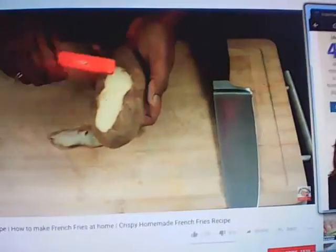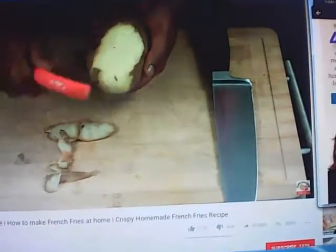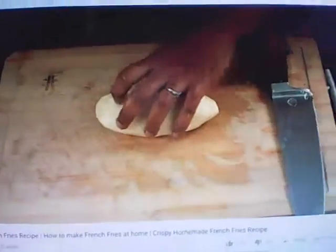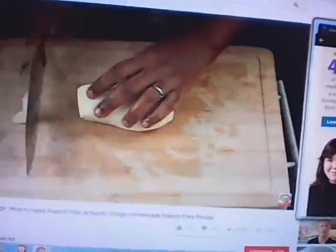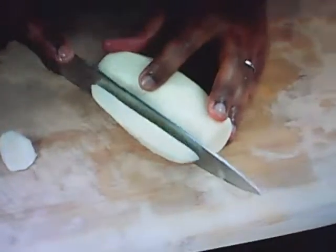For french fries, always choose large and big potatoes to get nice and long fries. After removing the skin, I'm going to cut the potatoes. If you want equal sized fries, trim off the edges; otherwise no need. Cut into equal size pieces.